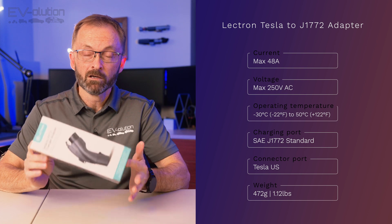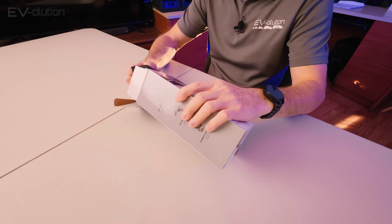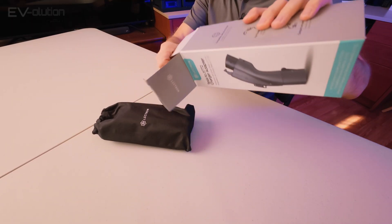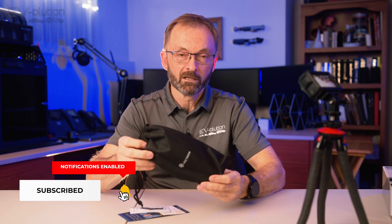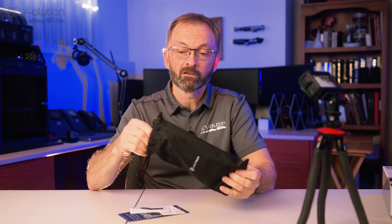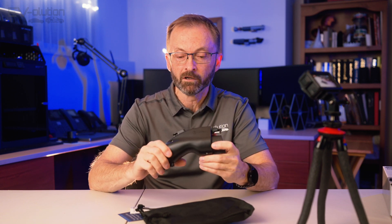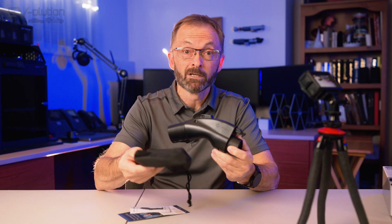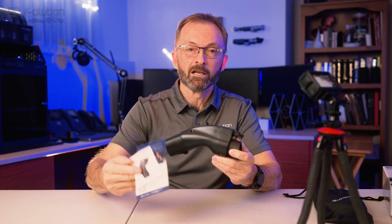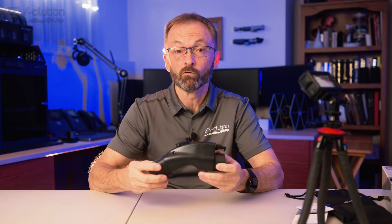So what exactly do we have in this box? Let's open it up and have a look. Something a little different compared to the V2L adapter I reviewed very recently is that in this package you actually get a little bag. This bag is great for storing in the frunk so the adapter doesn't get scratched or scratch anything else in there. I would have thought the V2L adapter would have come with a pouch like this too, but I guess not. You've also got a little manual and an installer insert, but let's set those aside.